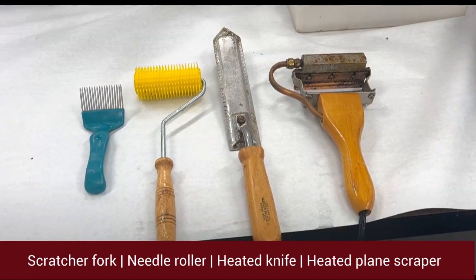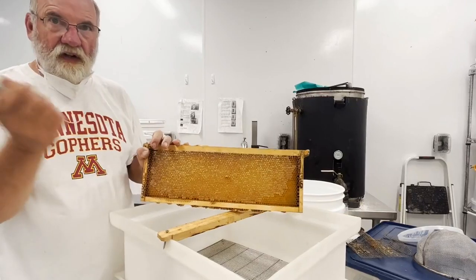There are a number of tools that can be used to uncap the honey cells: a scratcher fork, a needle roller, a heated knife, and a heated plane scraper.